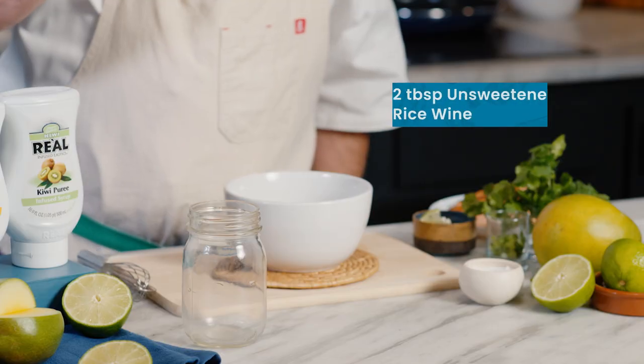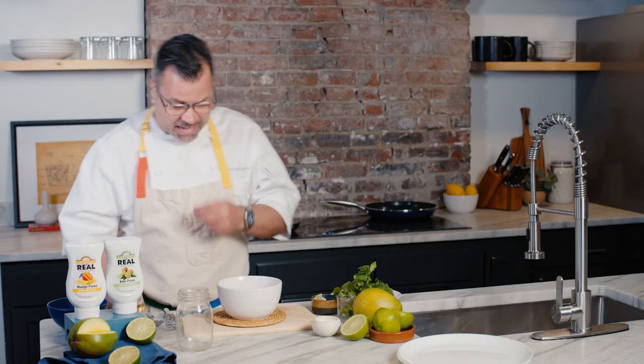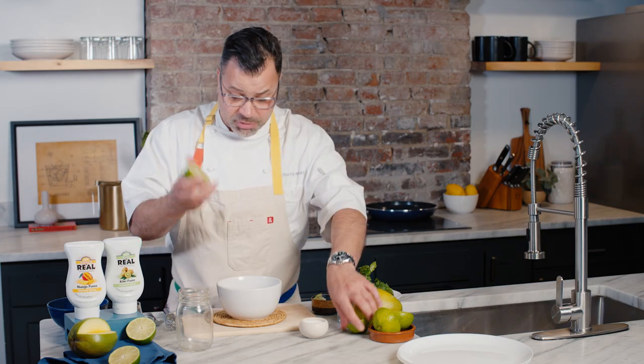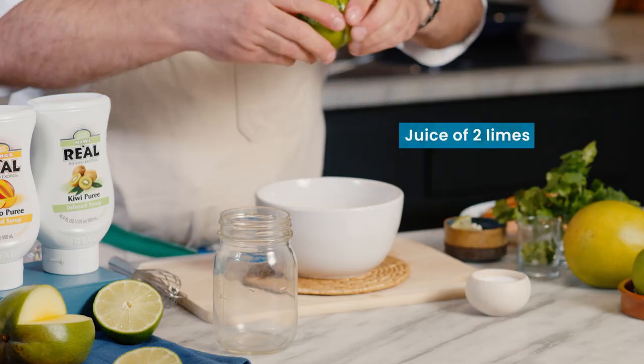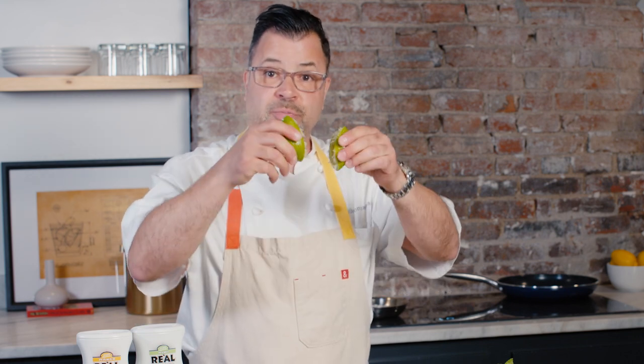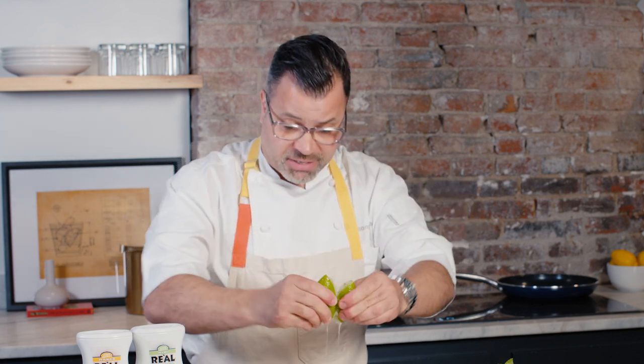We start off with our vinegar — in this case, I'm using a little rice wine vinegar; I like that acid it has. We're going to do a little pinch of salt and add our lime juice. If you've got a large lime like this, you can do one or two. Let me show you a trick: see how we have our limes here? By squeezing them together, you're releasing the oils and more citrus. You have so much more flavor that way.